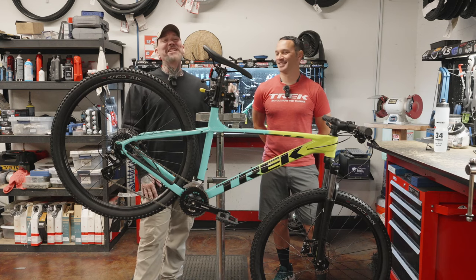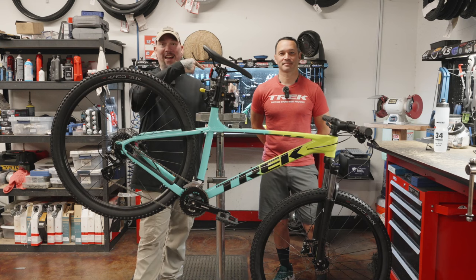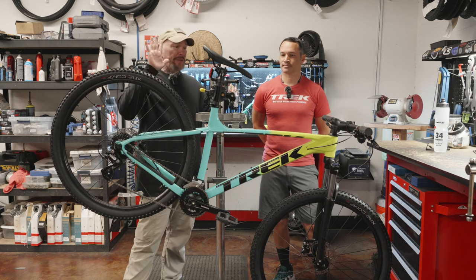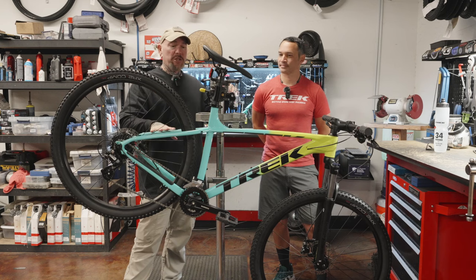We're coming to you once again from Trek Bicycle Stores of West Phoenix in Goodyear, Arizona, because it's where the cool kids hang out. And as we alluded to in the introduction, we are going to talk about the top five practical upgrades to make to your Marlin 5.